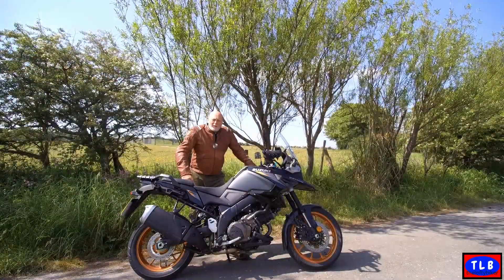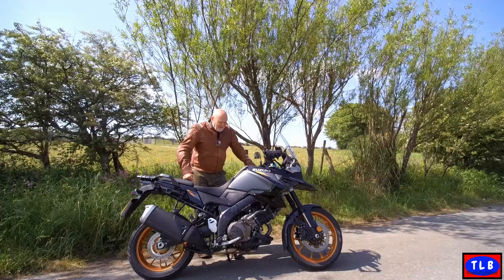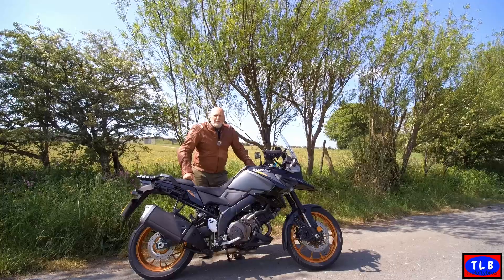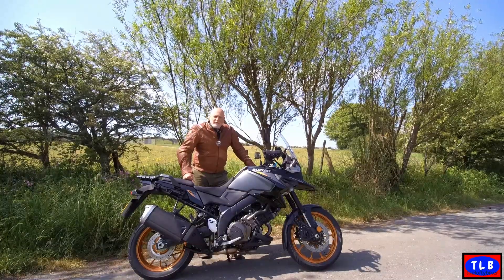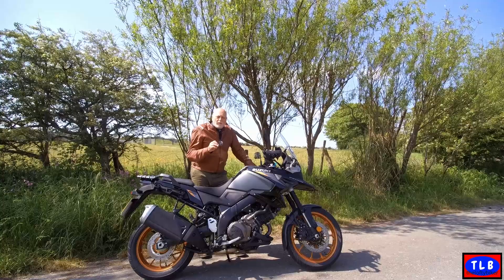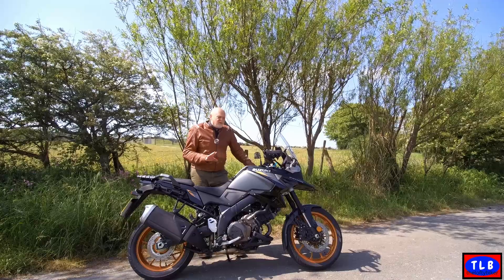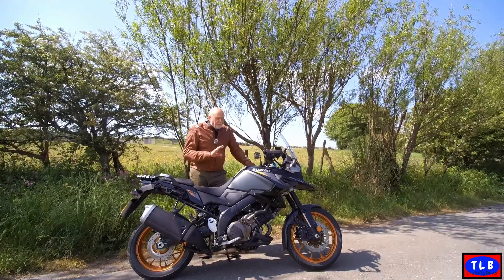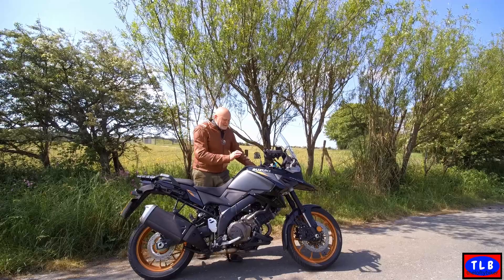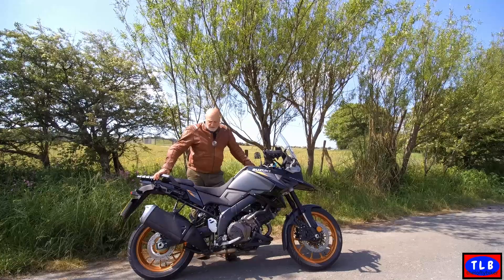Good morning YouTube, Lofty here. Look at this — brand new for 2023, the 1050 V-Strom. This is the 19-inch rim one; it's basically the old one with a few small modifications. As I said when I reviewed the 1050 DE, there are lots of small incremental additions and modifications that have really turned the bike. I think this is an absolute beauty. I'm not a fan of black, but this absolutely pops — the metallic black with silver and gold, the same bronzy gold on the wheels. Absolutely gorgeous.